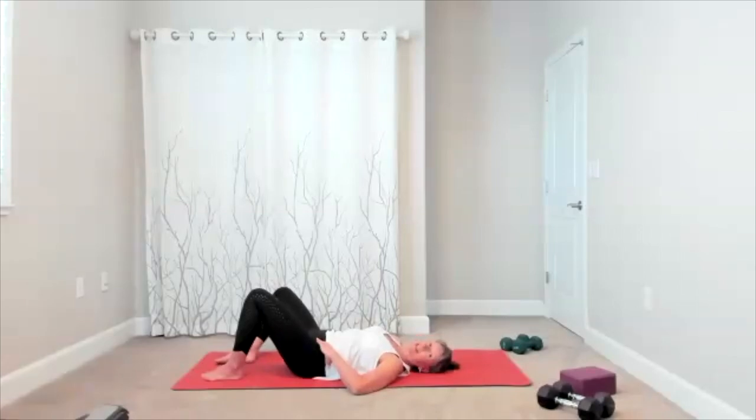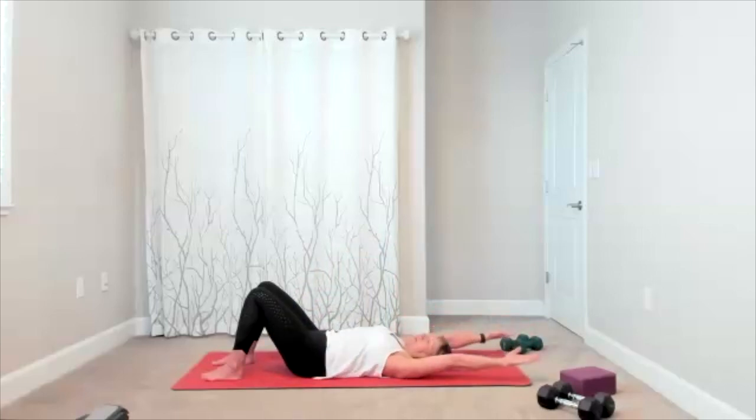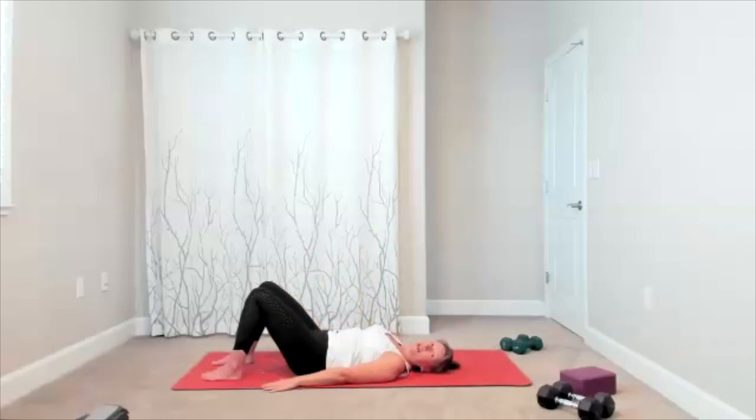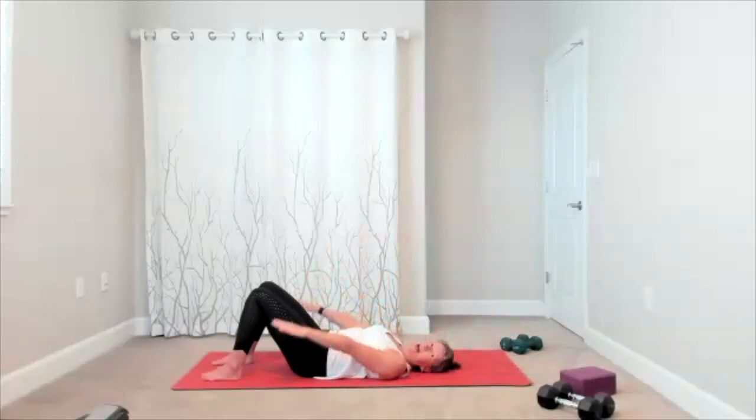Think exhale and really zip up the core. Here's your last one. Take your arms by your side, palms down, and we're going to take the arms up and overhead. So now you're going to take the opening for your shoulders, moving through your spine, opening through your chest. We take our arms up and over, and bring it back. We're taking them up, reach overhead, and then return them back down.